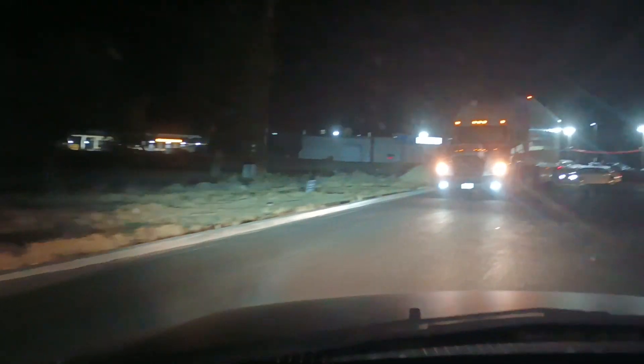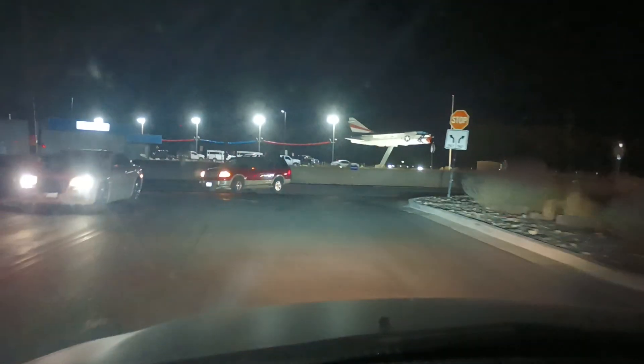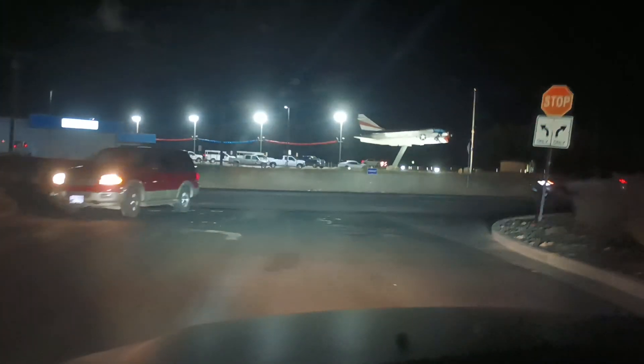Hey folks, after all these years I decided to go ahead and put some LED headlights in the old 2000 Ford Expedition. As you can see I still have the halogen fog lights, but I do have the LED headlight bulbs, and since I've had such good luck with the Philips Ultinon Sport headlights, that is what I ordered for this.